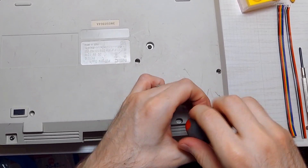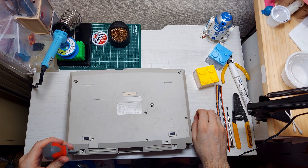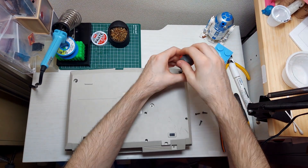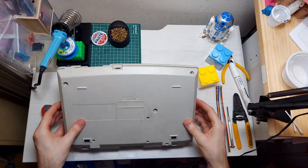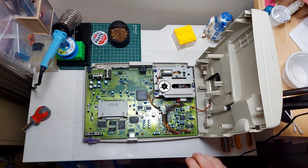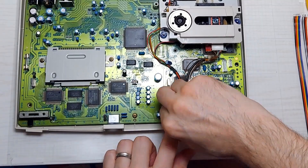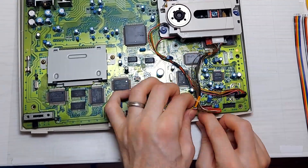We're going to open her up. There are five of these security screws you'll need to remove. When opening up the case, you want to make sure to open it up to the right side. Slowly open it up to this side and pull out this plug. Next, pull out these three plugs.